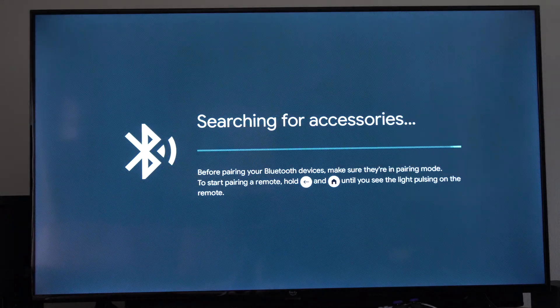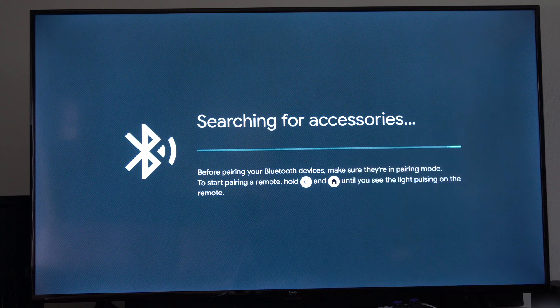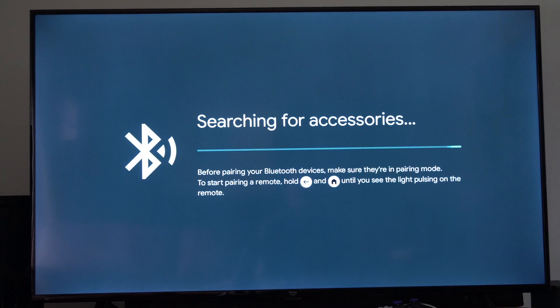Now go to your AV receiver and put it into Bluetooth pairing mode. You're going to have to switch between all the different inputs on your AV receiver until it says BT, Bluetooth. And once you do that, it should pop up on the screen. Simply select it and then you should be connected.